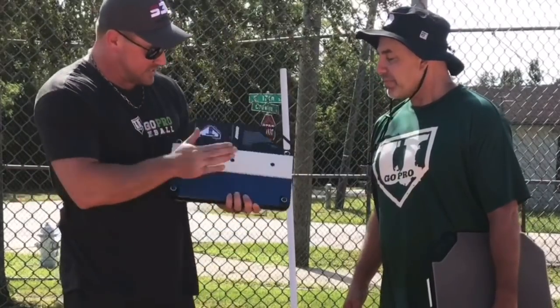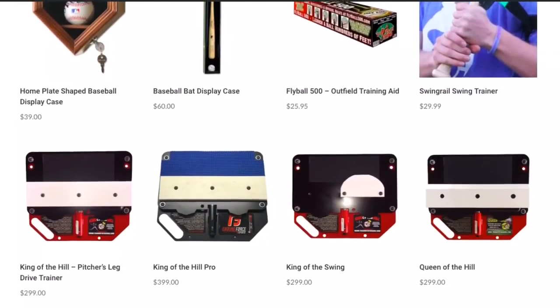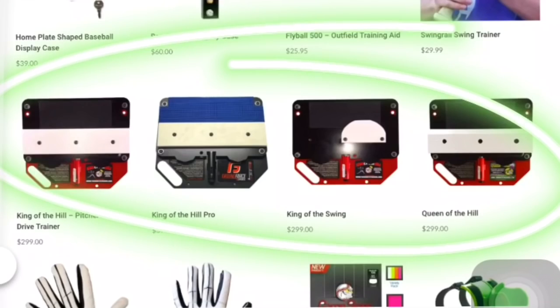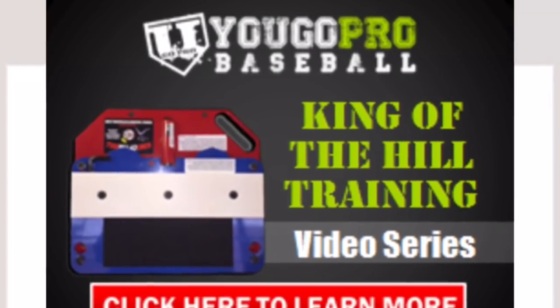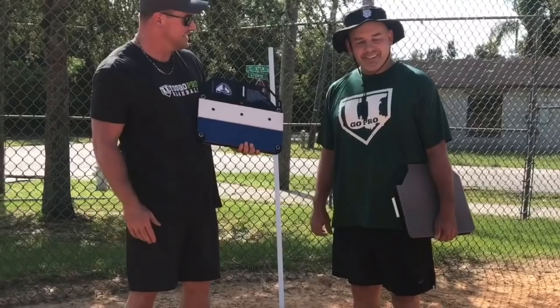If you guys are interested in this, you can check my website ugoprobaseball.com — I'll leave a link down below. I've got a little training program with drills that I put together for this as well. So if you go ahead and order from my site, I'll hook you up with that, and Rich will get you one shipped out right away.